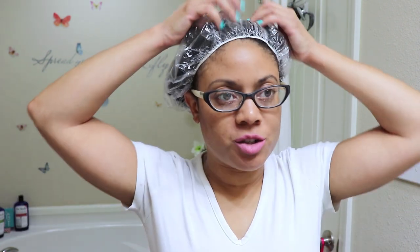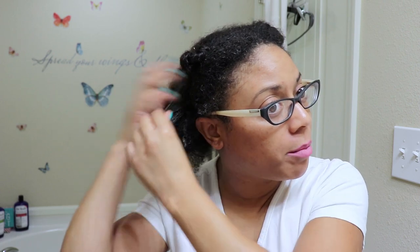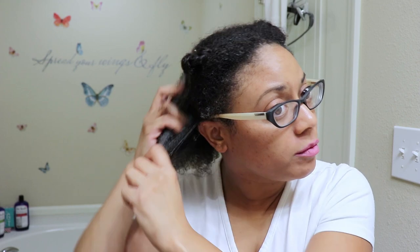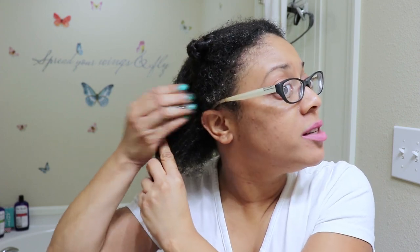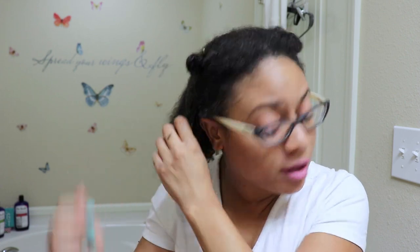I'm just going to show you how I do that. I did warm up this mask because I like applying my DIY mask to my hair when it's warm — it just penetrates into my hair a lot easier. So I'm just going to go ahead and glide this on my hair. This is going to get very messy, so I do have an old white t-shirt on that I don't mind getting dirty.